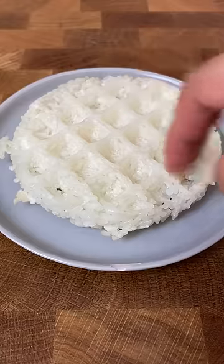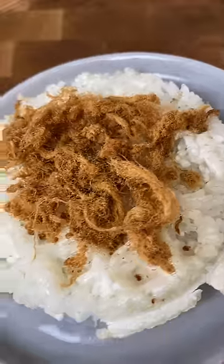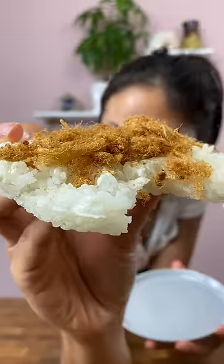All right, what else should we do with this rice waffle? Ingredients, flavors — we could put it on the rice or in the rice. If you have any ideas, let me know and we'll try it.